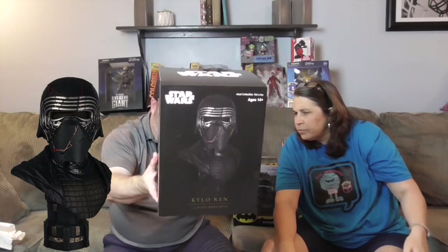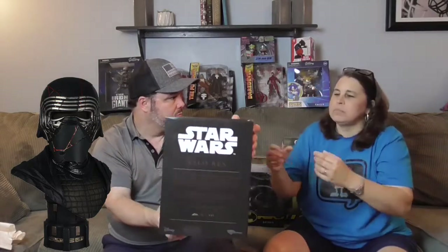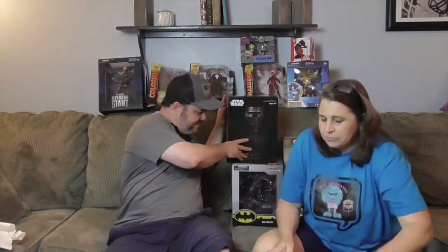This is a Star Wars Legends in Three Dimensions resin bust of Kylo Ren — you can tell by the weight of it. It's numbered: 522 of a thousand. It says 'adult collectible, not a toy.' The little red lines are going through his helmet like it's damaged — I think this is from the later movies where he gets his helmet back in the last film and they kind of pieced it together. It's one-half scale — half the size of Kylo Ren's actual head!